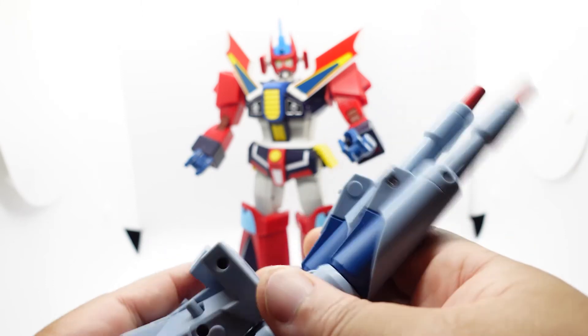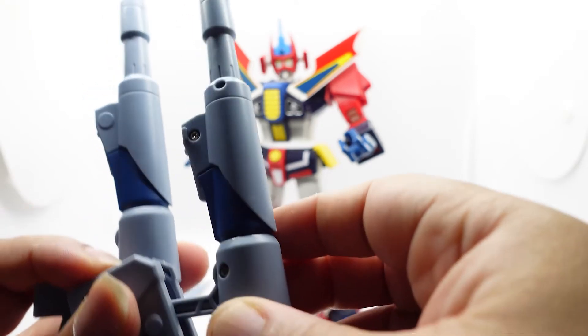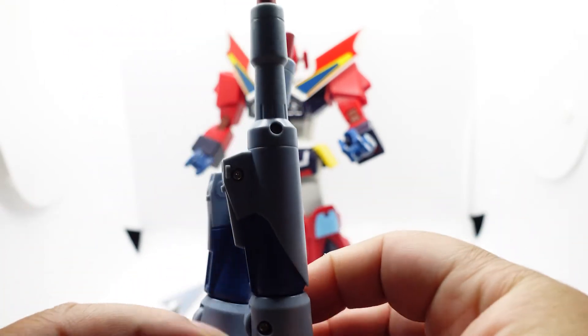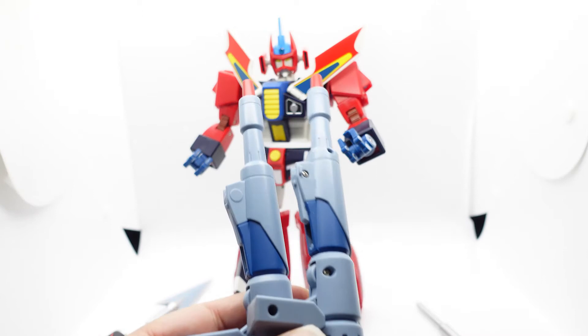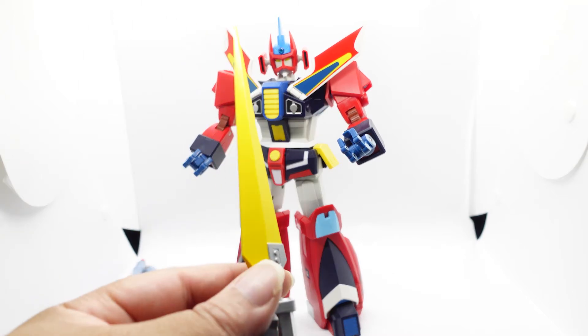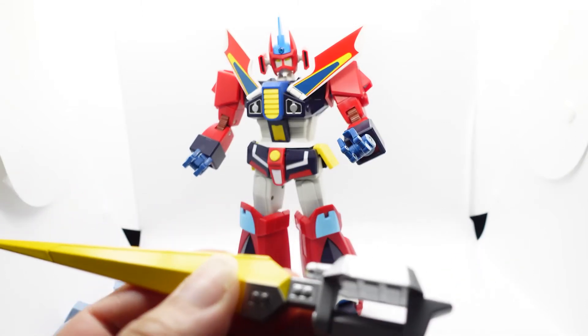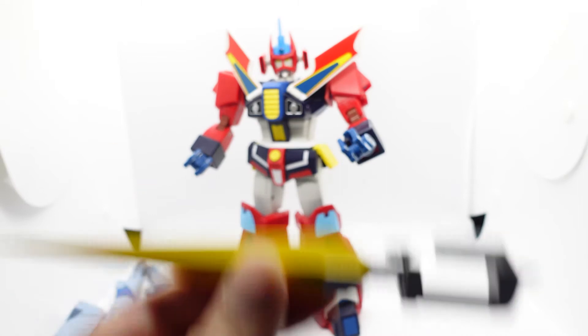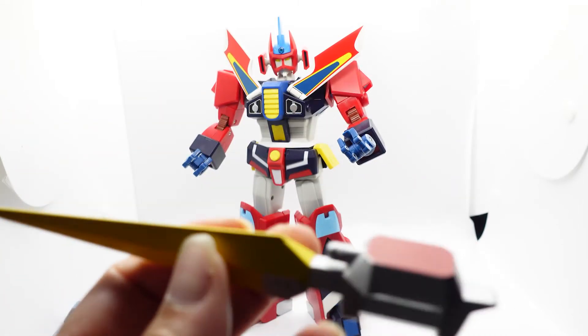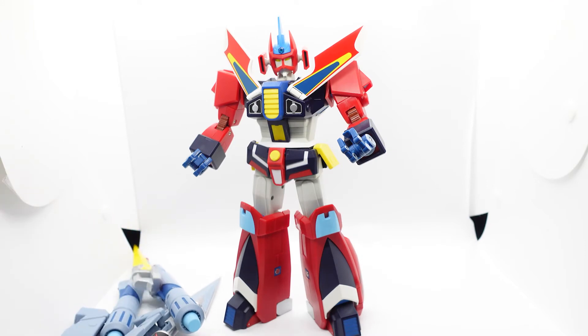The weight distribution when you put the cannons on the back means he can fall down. That's the weapons - well, not all of them. Then there's the sword, and the sword is really nice - high quality plastic. I wish the main toy's plastic quality was like the sword. It's well painted.